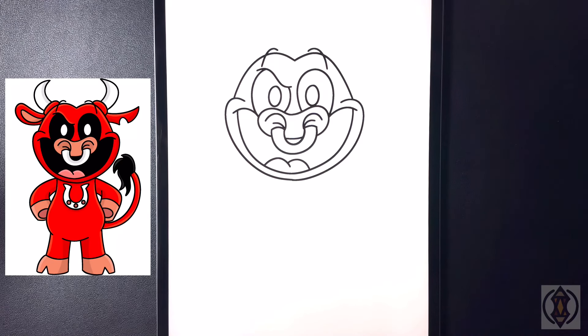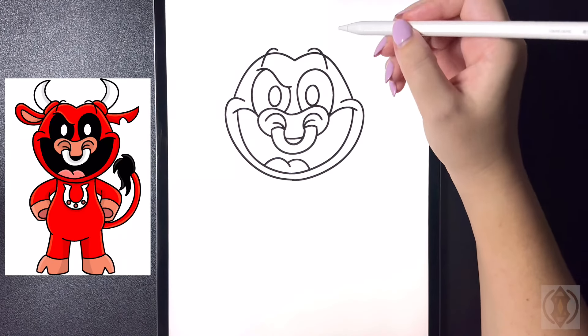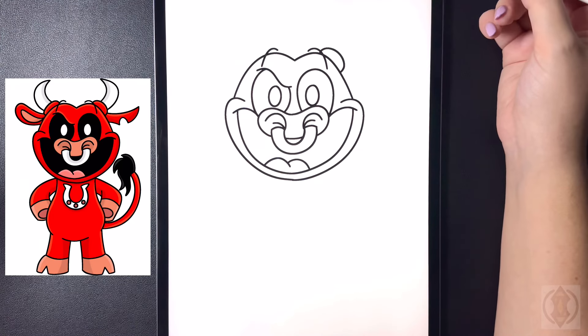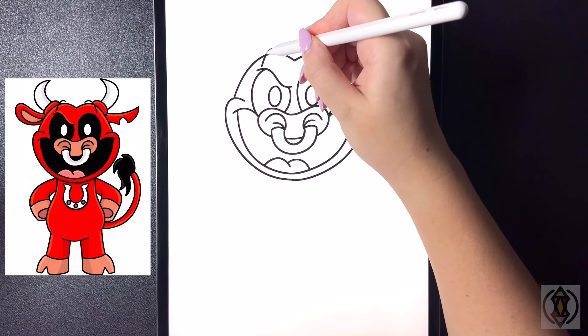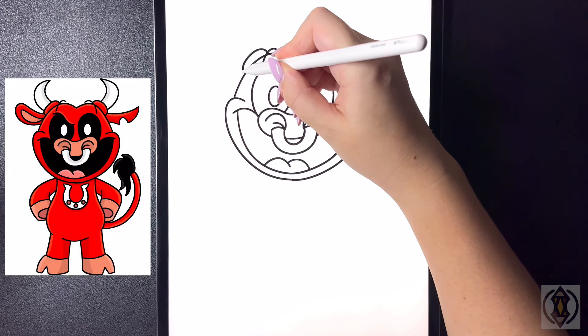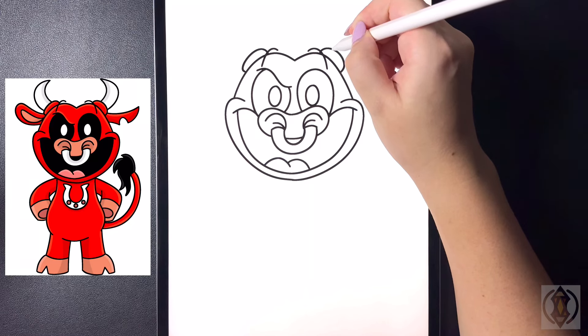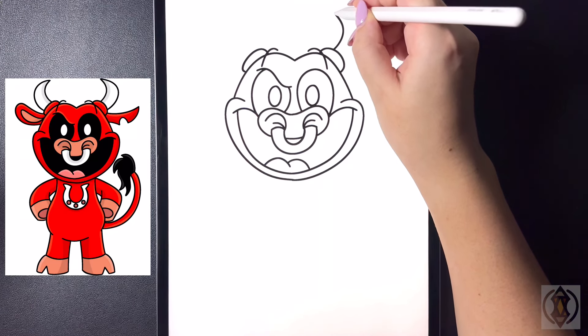Let's draw in the horns now. On the right hand side we're going to curve this line around and then down, and then stepping over towards the left we're going to curve that out and then in. Now let's draw the horn — on the top we're going to curve this line out and then up.